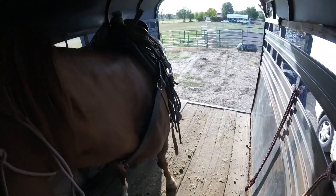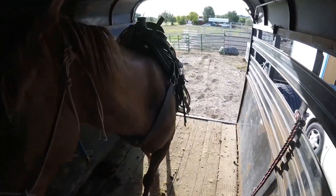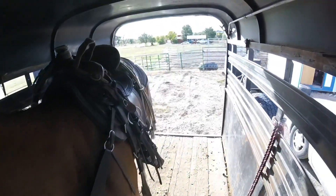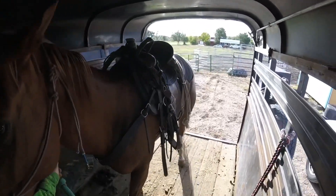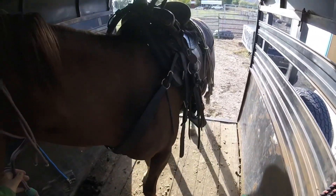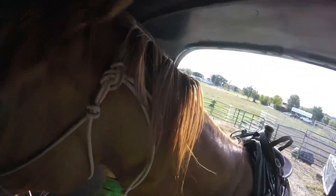I've loaded her up and backed her out twice before this video started, but I wanted to show how goofy and anxious she gets about backing out. She knows how to back out, but once she starts her little backing out program, she wants to just fly out of the trailer backwards. The first time she threw herself out some ways. She just reared up and hit her head on the ceiling.